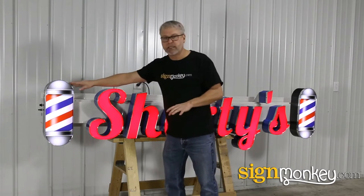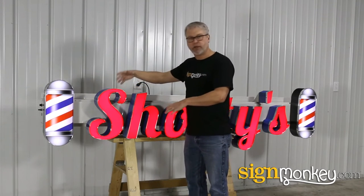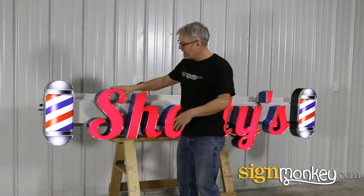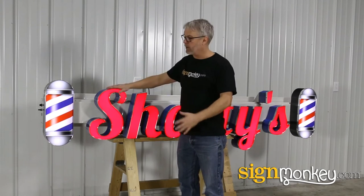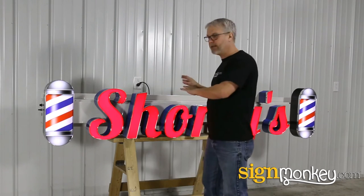Obviously this could be bigger or smaller, or this type style could be bigger or smaller — the raceway included or not included. All that's options that you choose in the sign builder. These letters could be four feet tall if you wanted them to be, but nonetheless you're getting instant pricing as you are adding these items.